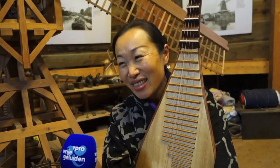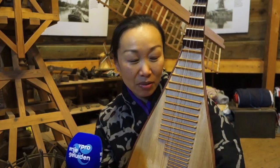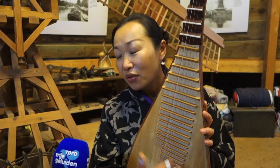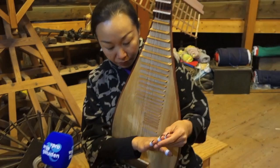I think pipa is a special instrument. We have lots of beautiful techniques to express this kind of music. Pipa has two important techniques. One is called Tan Tiao — only use two fingers.